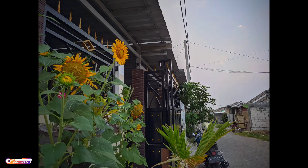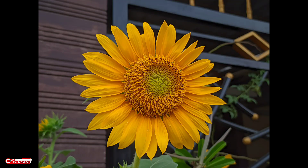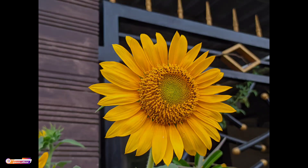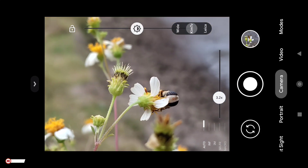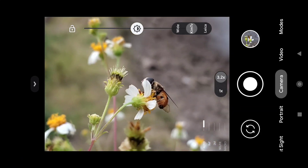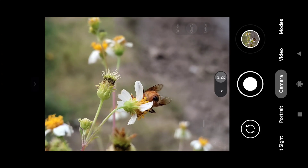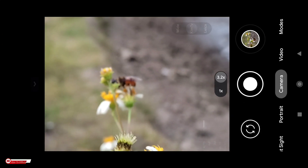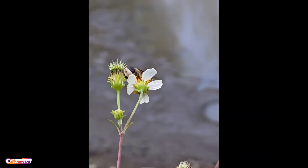Dan ini beberapa sampel yang lain: ini untuk mode Laika, dan ini mode normal. Kemudian selanjutnya pengetesan untuk objek kecil, atau objek makro. Ini sambil saya zoom, 3,2 kali zoom. Dan seperti inilah beberapa sampel untuk foto objek makro.